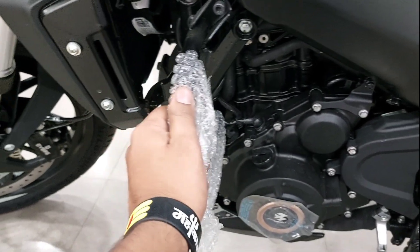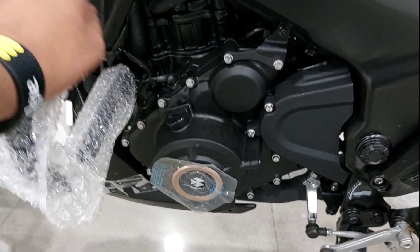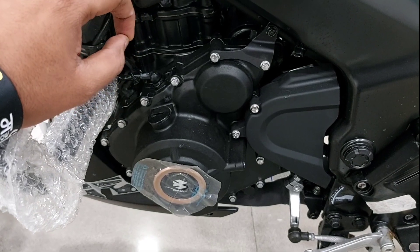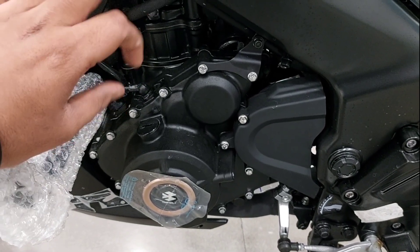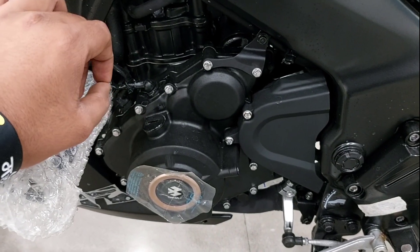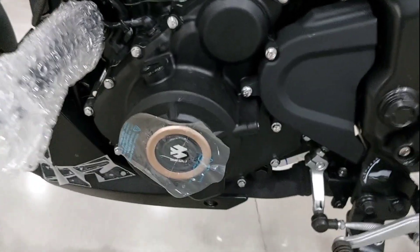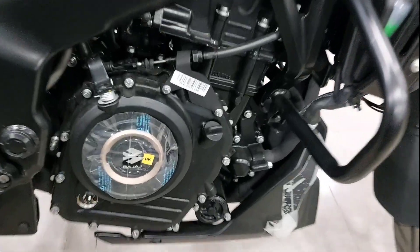One of the first things is that you are getting a leg guard. Now let's talk about the heart of the bike — the engine. This is Bajaj's 250cc engine, which is a liquid-cooled engine. This is the first DTSI technology from Bajaj, but now the DTSI has been removed. I will show you — you can see DTSI is written here, but now it is removed.